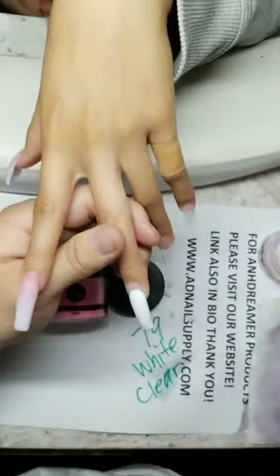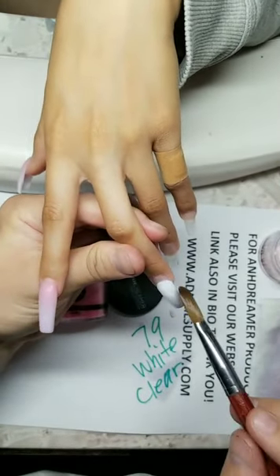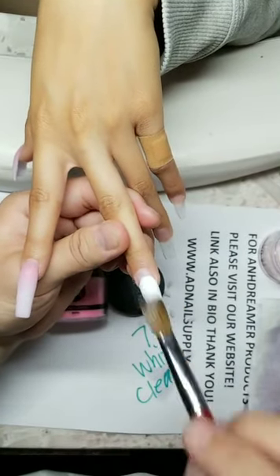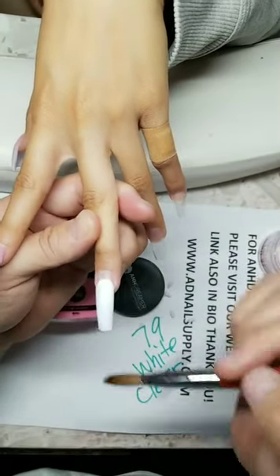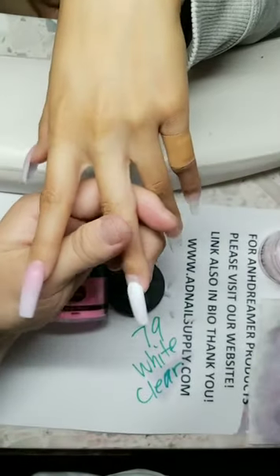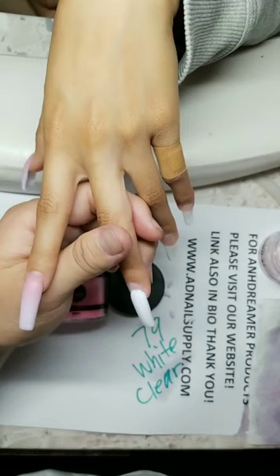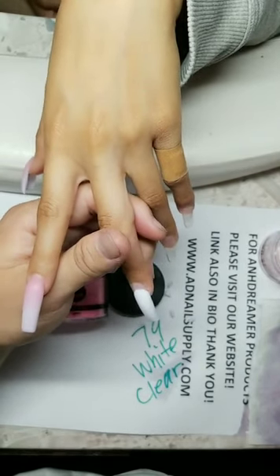Is that the length she's keeping? A little bit shorter actually — we always file at the end so it'll be a millimeter shorter depending. Does the length matter for the bead? It depends on your product.